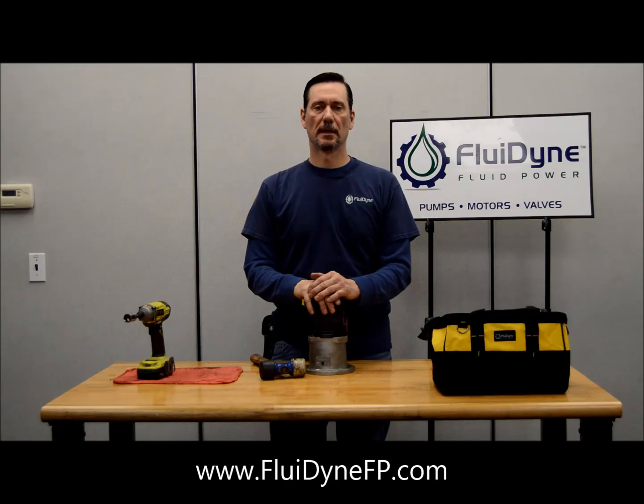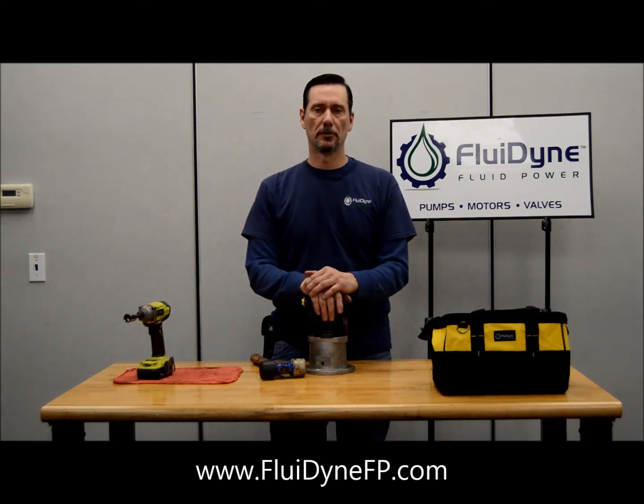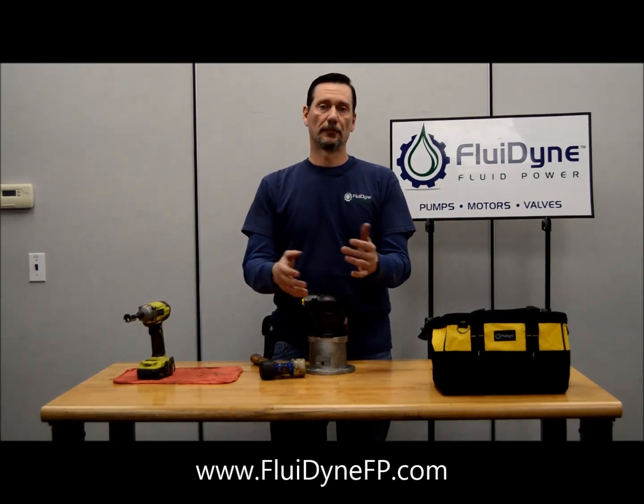Don't forget to like us on Facebook and subscribe to our YouTube channel, and tune back in for some more videos.